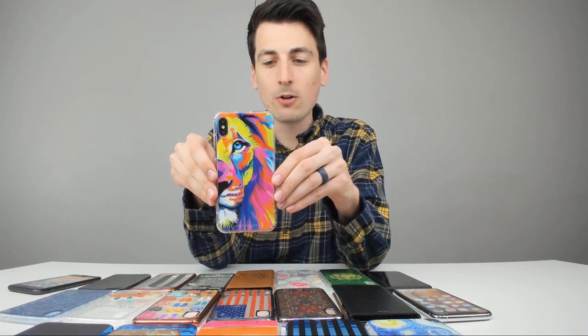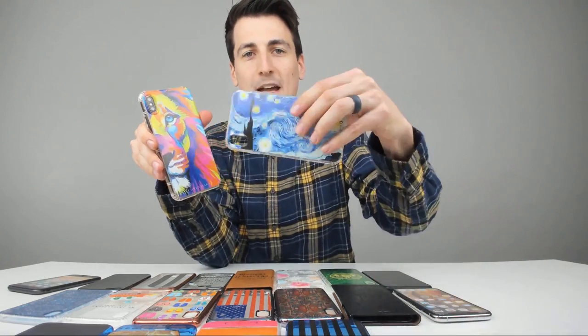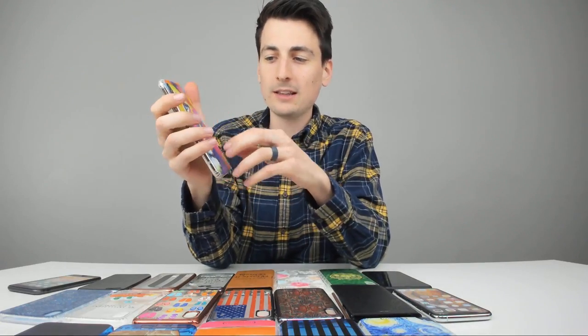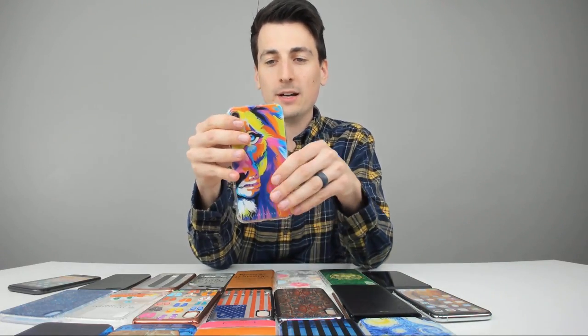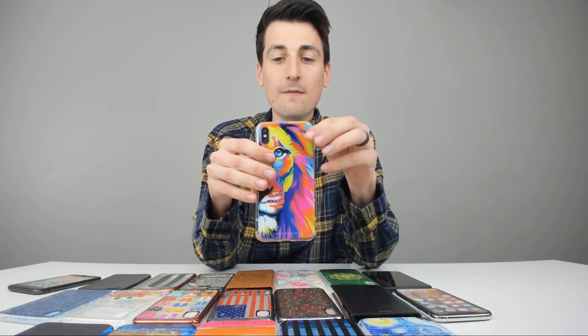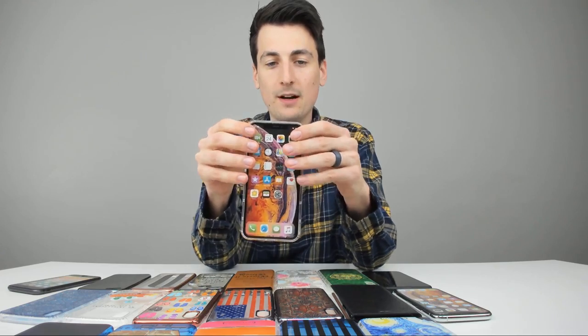Got the Lion Mural case on right now. I said this was my favorite and I'm still sticking with it. I really like the bright colors, how vibrant and eye-catching it is — all those colors together are just eye-popping. Everything fits perfectly fine on the iPhone and it looks great.